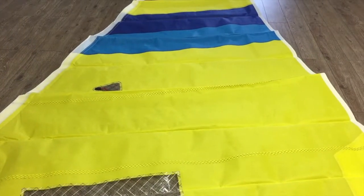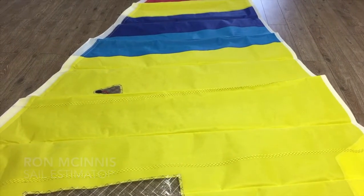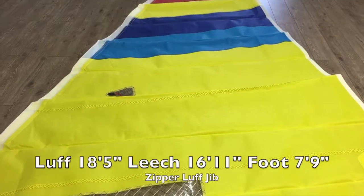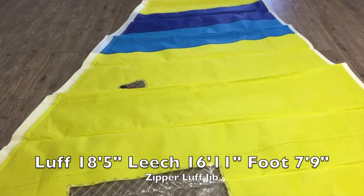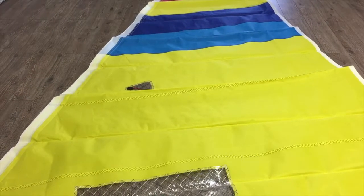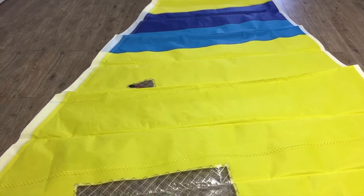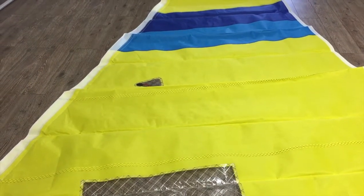Hey, good afternoon guys, Ron here from Precision Sails doing a walk-around of a stunning little Hobie headsail. I'm going to read out some numbers for the dimensions: we've got a luff of 18 foot 5 inches, the leech 16 foot 11 inches, the foot on this guy 7 foot 9 inches. It does have a zipper luff on it, so there's no UV protection. Multicolor, it's in 6 ounce Dacron.